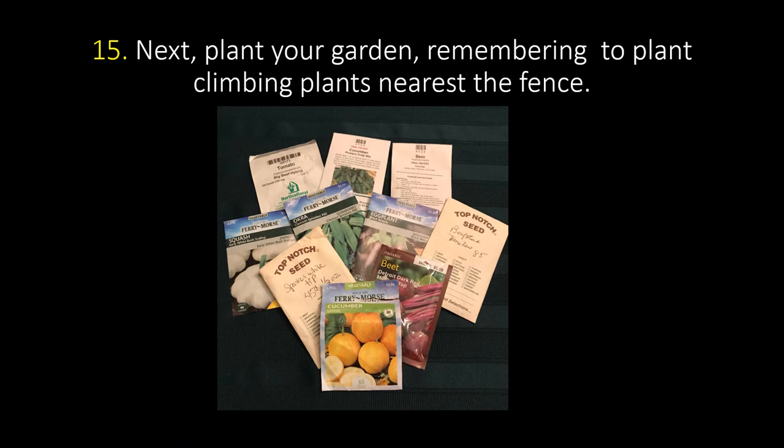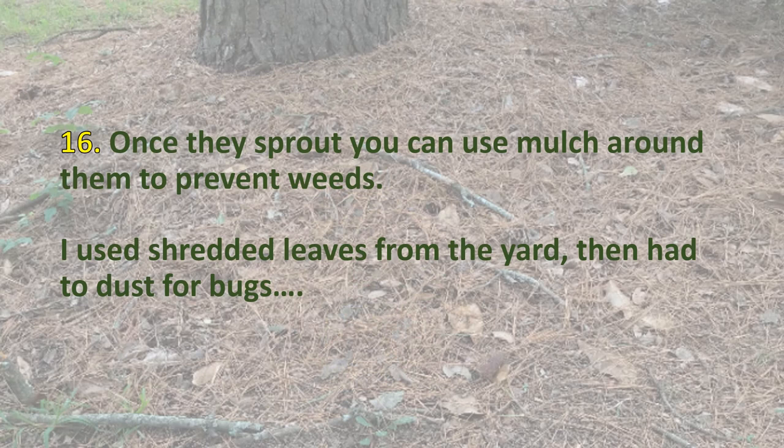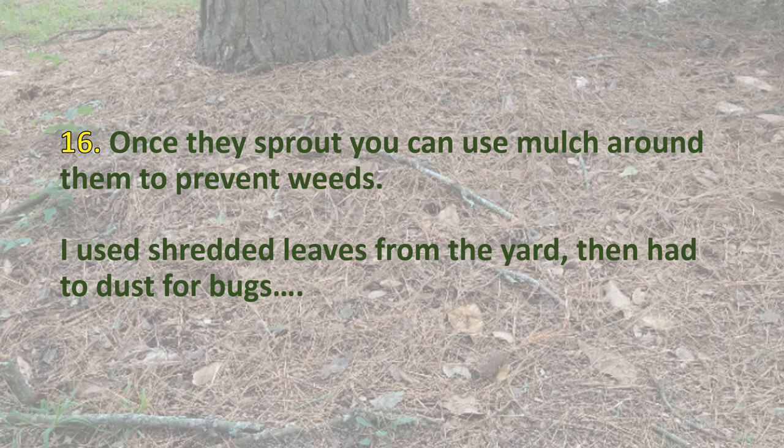Now that you've got your garden set up and your tires full, it's time — step 15 — to plant your garden. Remember to plant climbing plants near the fence. Check out which plants are going to bush out or spread, and remember the season and what to plant. Step 16, once they sprout, you can use mulch around your plants to prevent weeds. I used shredded leaves from the yard, then had to dust for bugs that might have come with them. Remember, seven-dust is hard on bees and may affect your pollination.